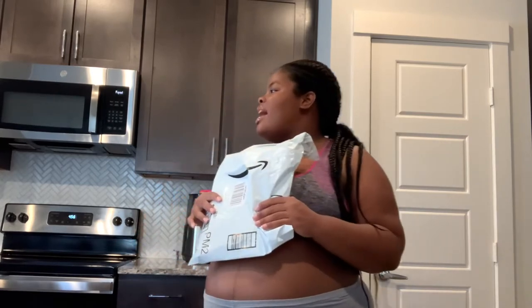Hey y'all, welcome back to my channel, All Things Tori. I'm back — I'm sorry this has to be a voiceover because my phone was acting crazy, but I got a package from Amazon about my maternity stretch belt. I'm gonna tell you guys all about it, so stay tuned.